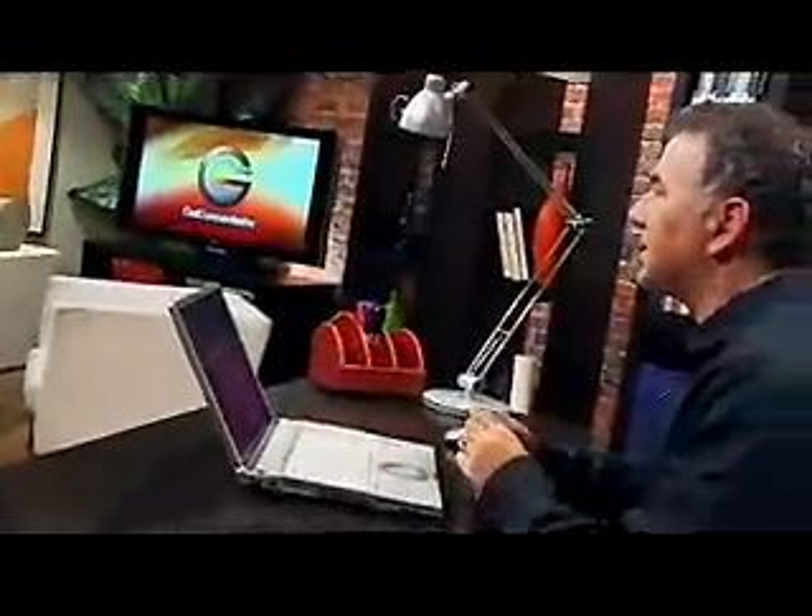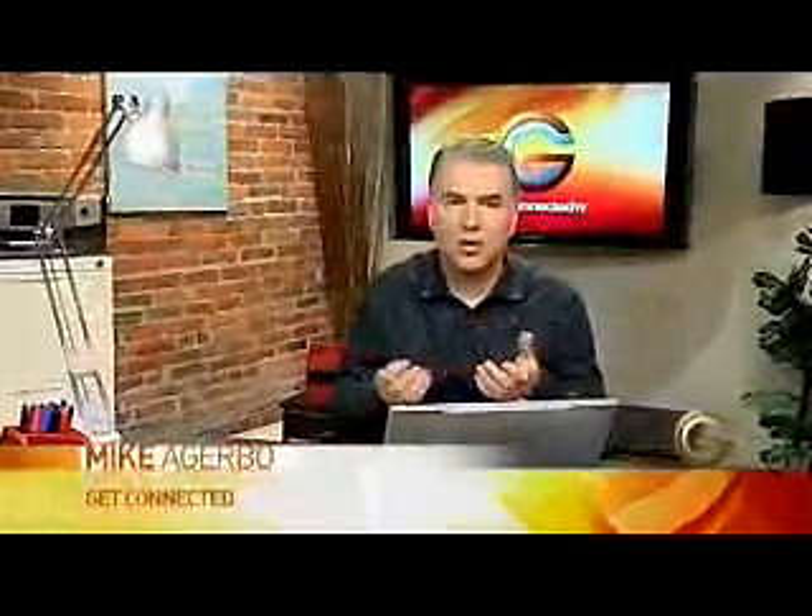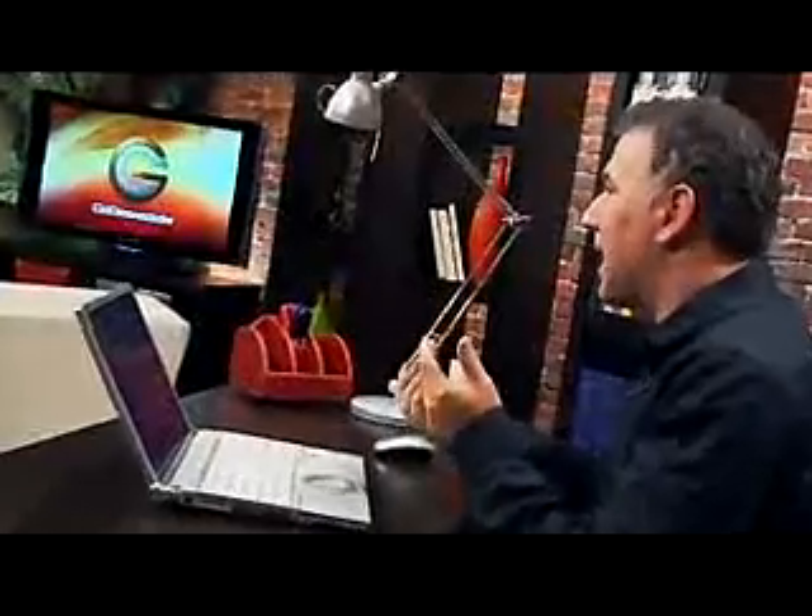Well, a question I get a lot nowadays is, what do I do with my old computer or laptop when I'm finished with it? I want to get rid of it — do I just throw it in the dumpster? Well, thankfully, no, you don't do that anymore. There's a lot of different types of recycling places and even retail stores that will take them back and recycle them properly.